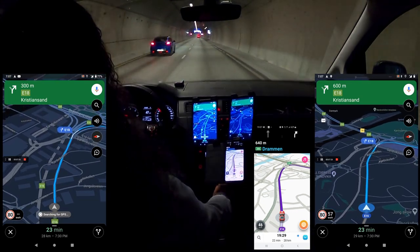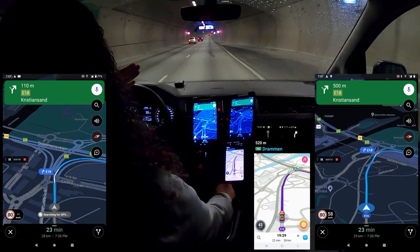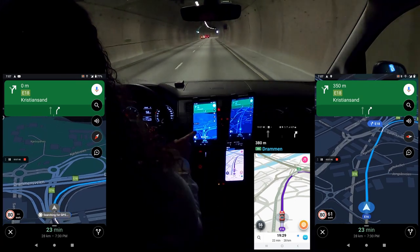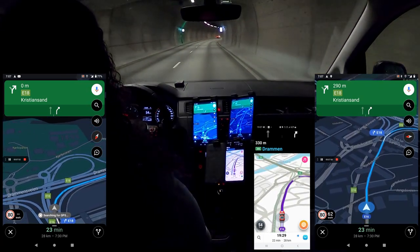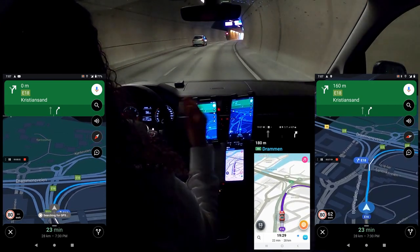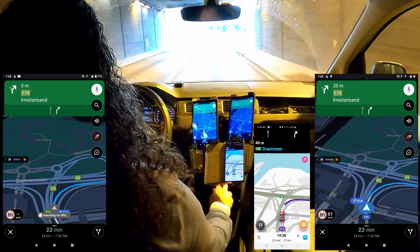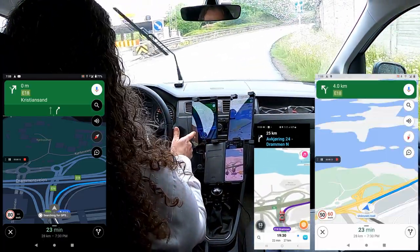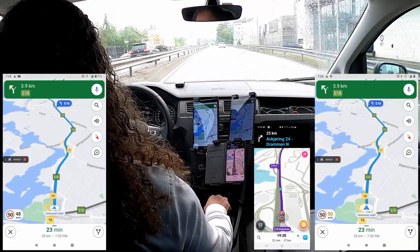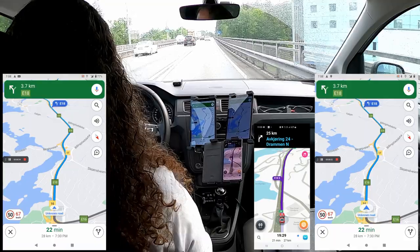Now we can see the two Androids are actually showing different positions. That's always a problem near the tunnel exit — you need to navigate quickly and decide whether to go straight or turn right. The Android on the left already thinks I'm outside the tunnel but I'm not — it's just bouncing back and forth. The Android on the right has the correct position. If I'd relied on the left device I might have gone straight instead of turning right — I've experienced that a lot using Google Maps in Oslo tunnels. That's why we need Waze beacons in all the tunnels.